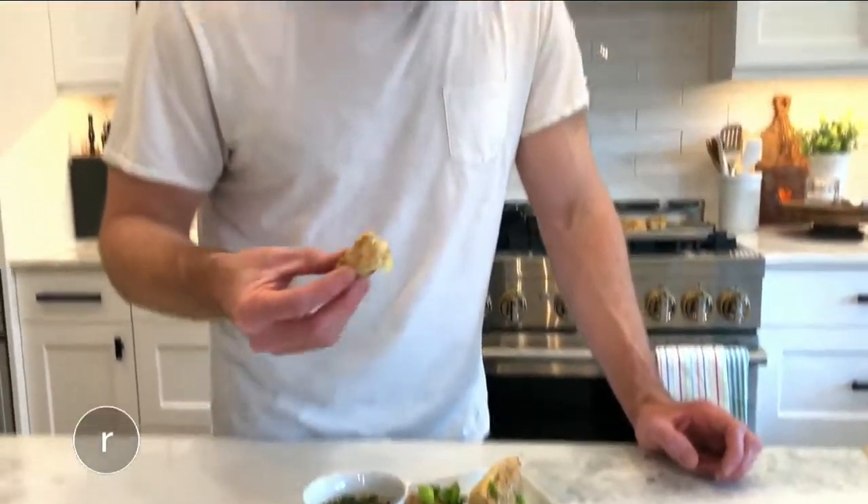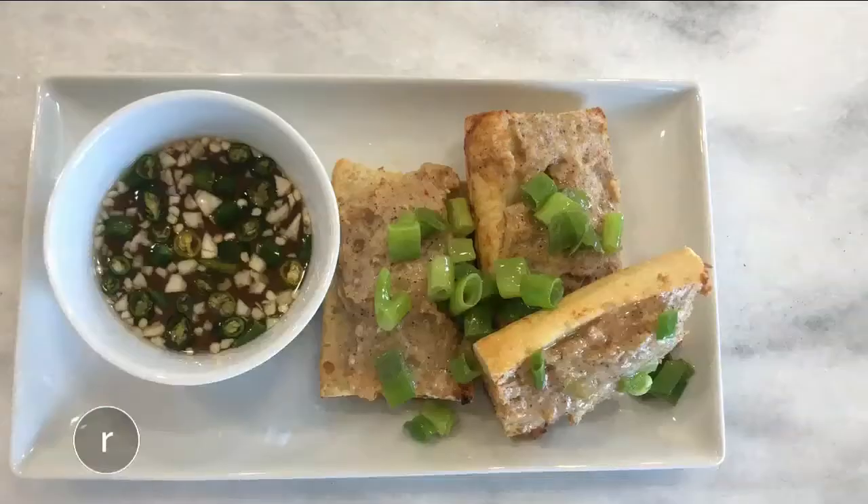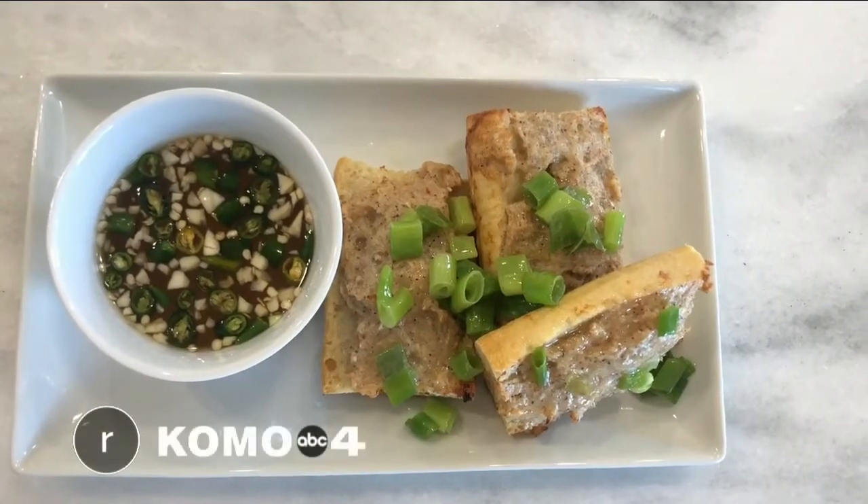That's really great. That dipping sauce really amplifies the flavor. And that's where you get the citrus and the acid and the spice from the chilies, and kind of that really lovely shrimp flavor and all those aromatics. That is really a nice bite.